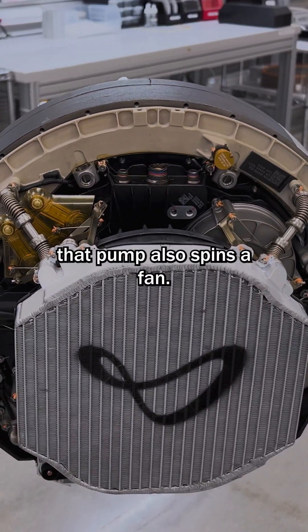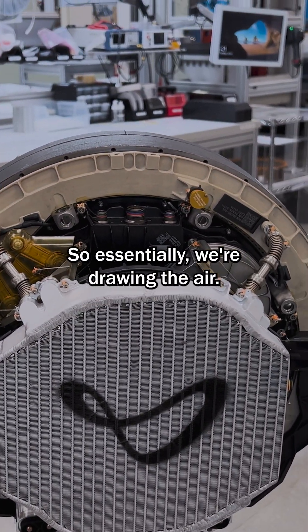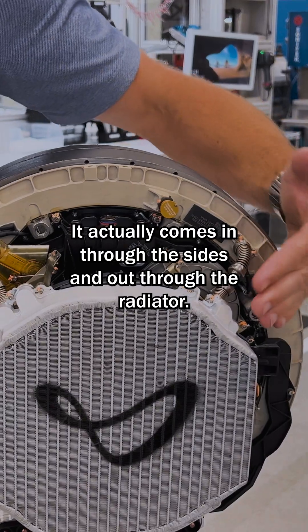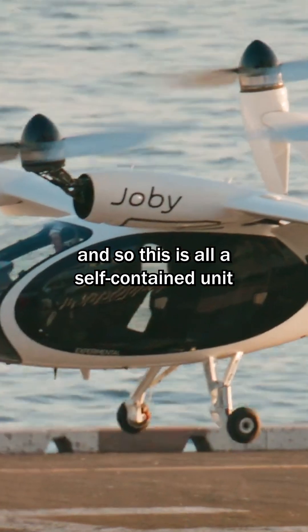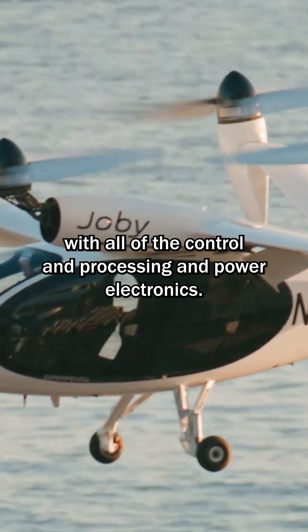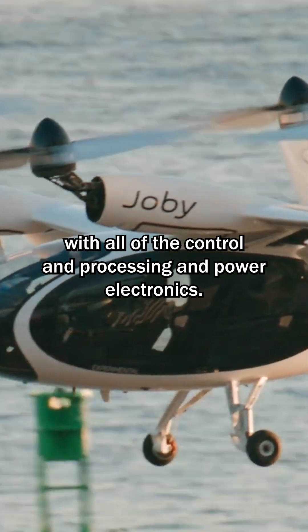That pump also spins a fan. So essentially, we're drawing the air — it actually comes in through the sides and out through the radiator. And so this is all a self-contained unit with all of the control and processing and power electronics.